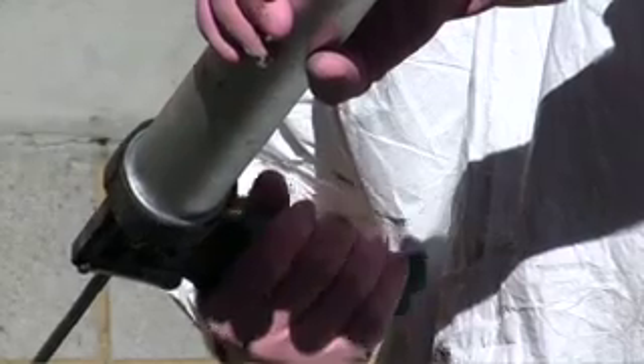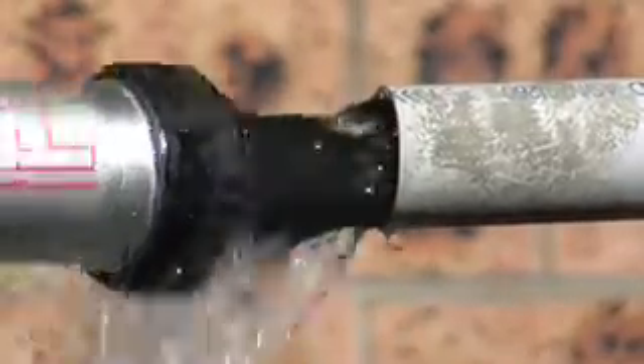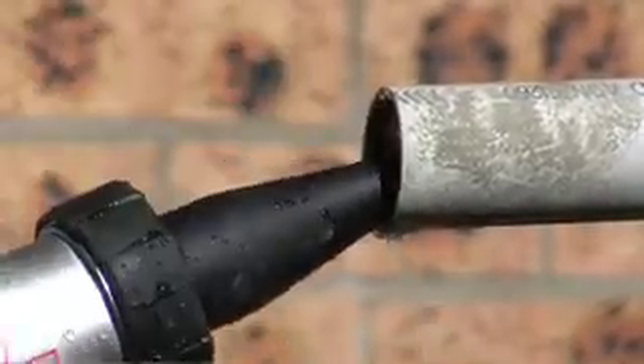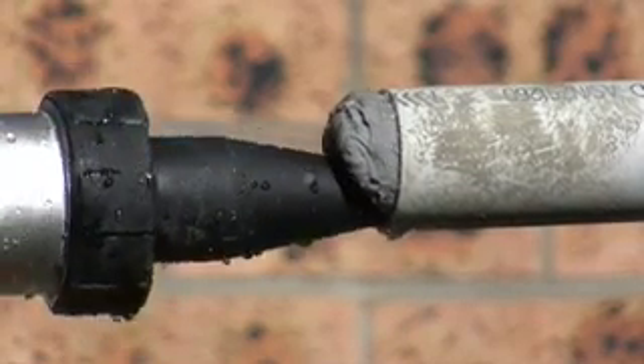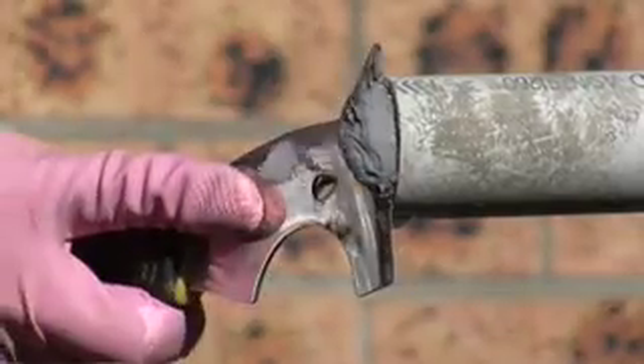Pump trigger until product appears. Place nozzle in the pipe and continue pumping paste until flow of water has stopped. Level off material using hand scraper.